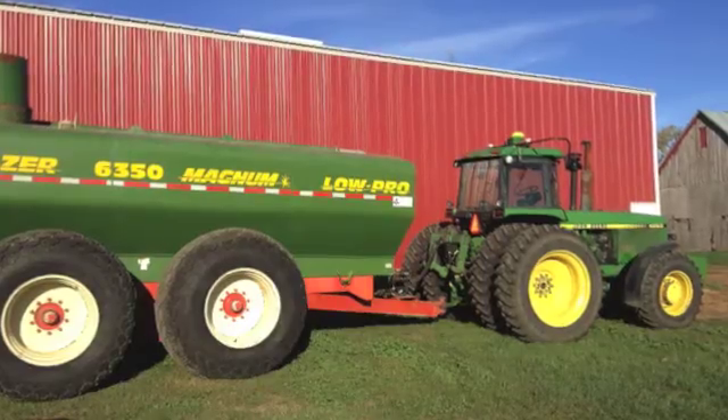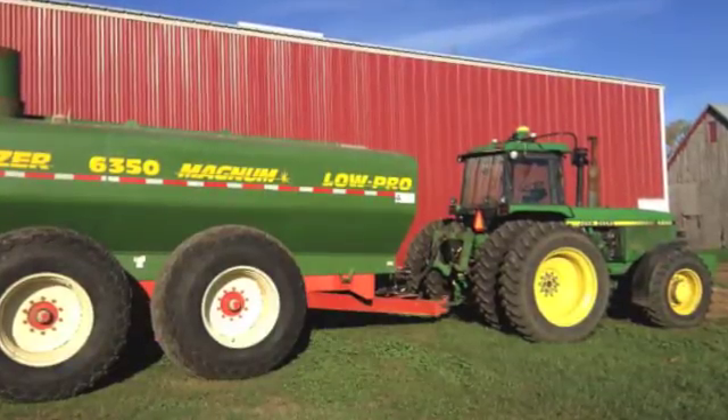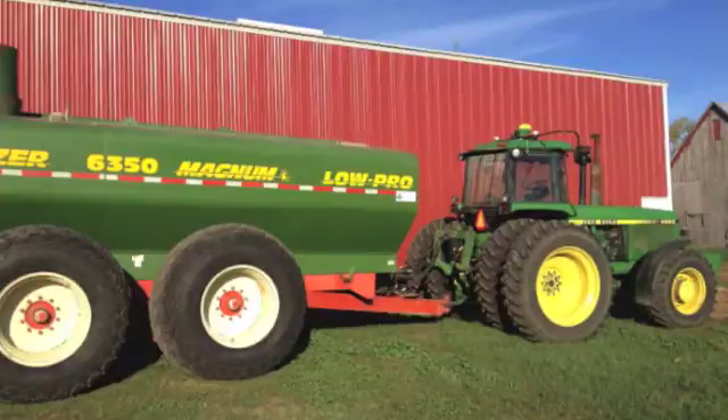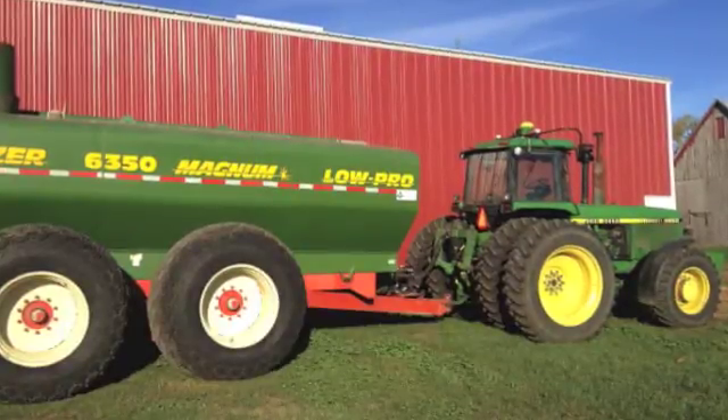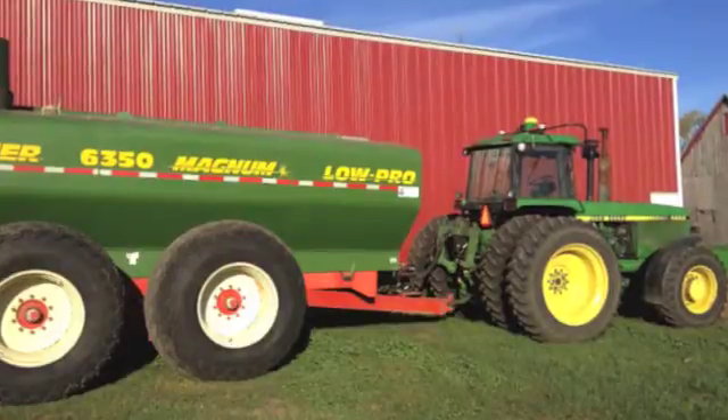One of the busiest seasons is fall. Not only do we harvest corn and soybeans, but it's also the season to haul manure. Hauling manure means removing hog waste from cement pits underneath hog barns and applying it to our crop fields. Manure is a very valuable asset for farmers who crop farm. We find it's a great product to replace soil nutrients the crops use during the growing season.